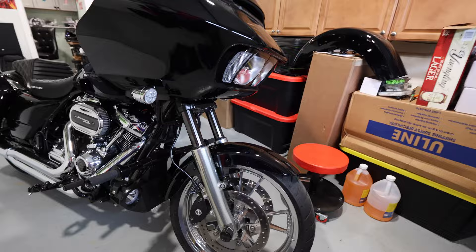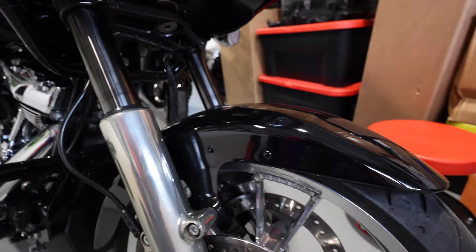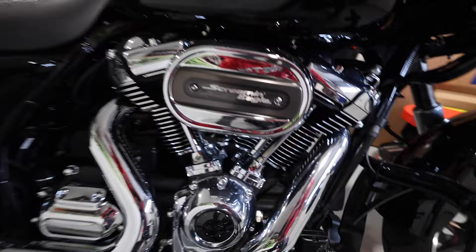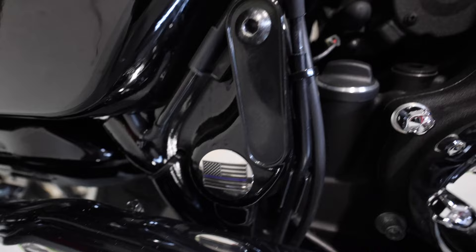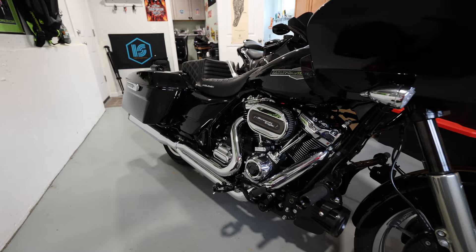We have the Road Glide ST vivid black front fender straight from Harley-Davidson. Then there are the Figurati Designs axle nut covers, axle covers, cam plate cover, and custom swingarm caps — links are down in the description. There are also Kuryakyn block-off plates to cover the holes from removing the passenger foot pegs. I don't ride with a passenger so I always take those off.